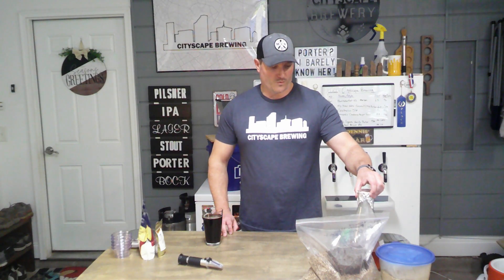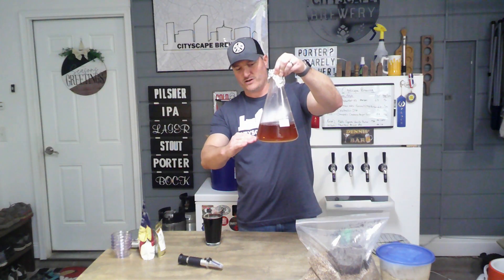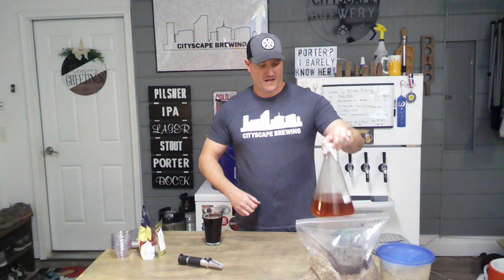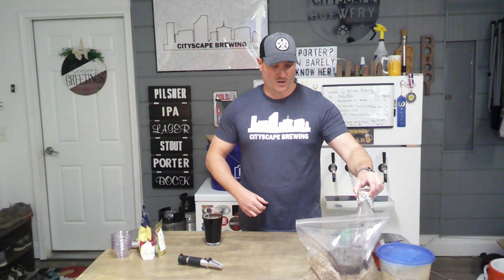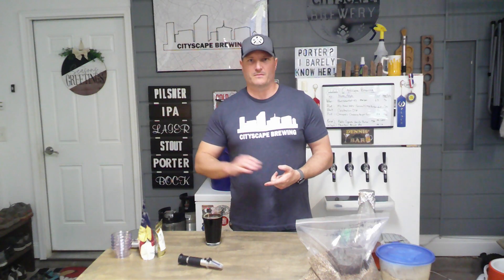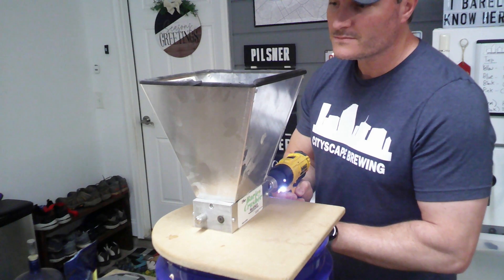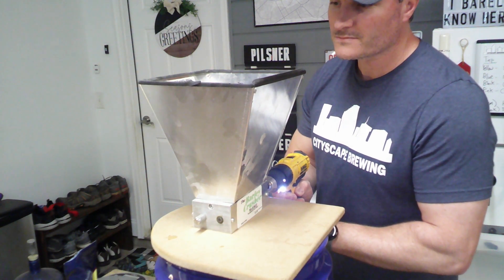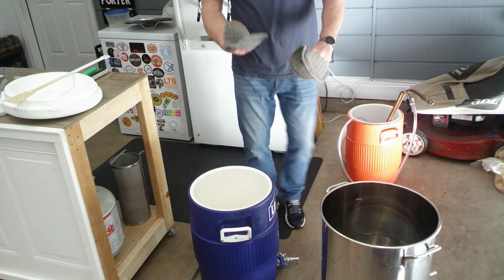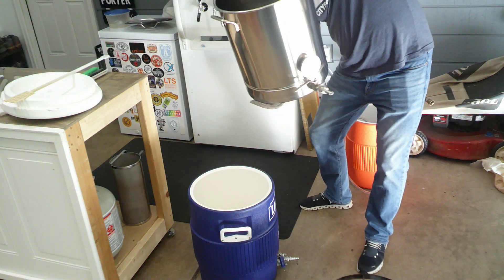Here is the one-liter starter I made. I haven't decanted yet — I've cold-crashed it. I'm going to decant off the spent beer on top, then mix it up and let it warm as we brew today. I'm going to get all my grains milled, start my water and water additions, and then we're going to get right into the mash. Our water is heated up, so let's go ahead and mash in. We're trying to hit a mash temperature of 152°F.